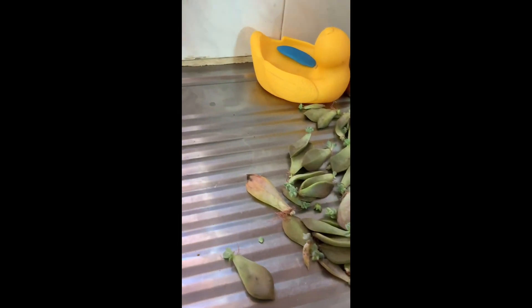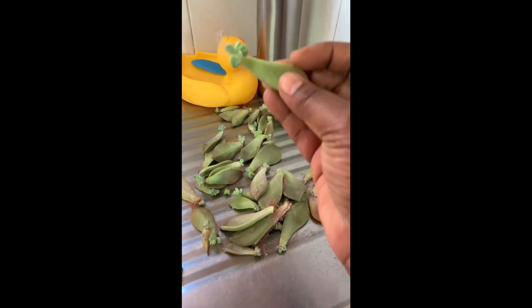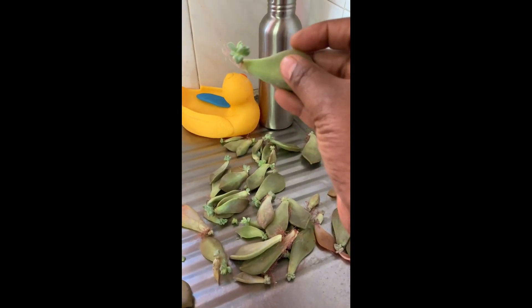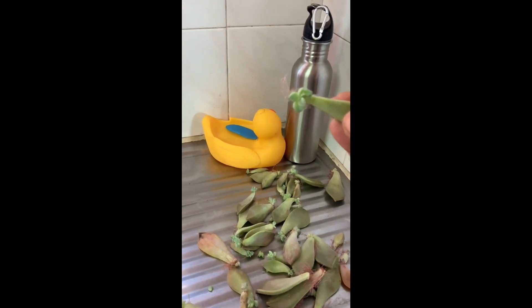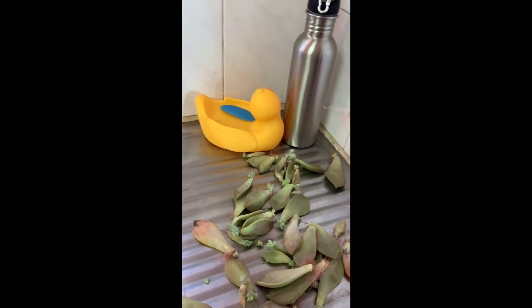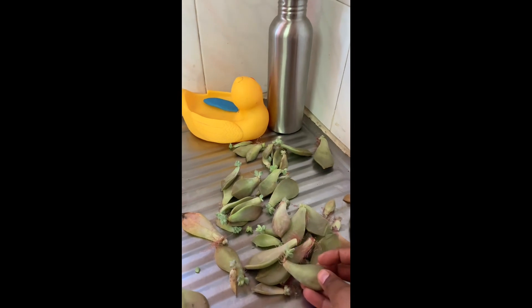After a week or two, this is what you will find — tiny little babies. The root system is quite established, so it's ready to go into the garden. So I've shown you step one and step two.